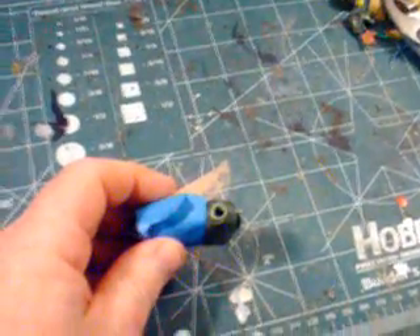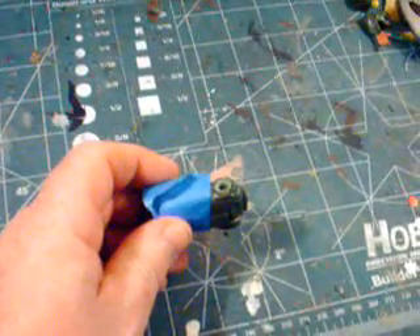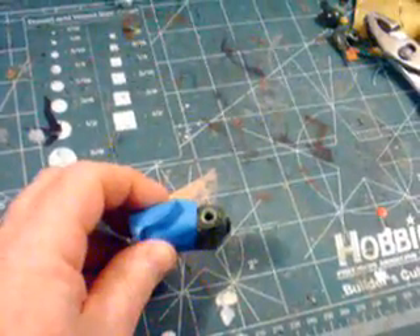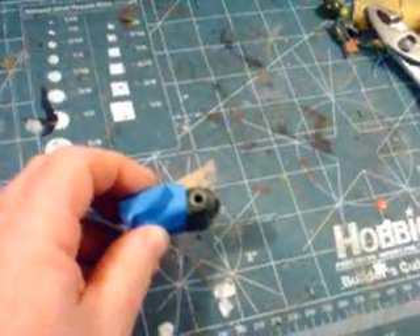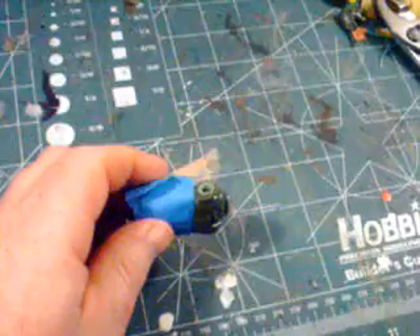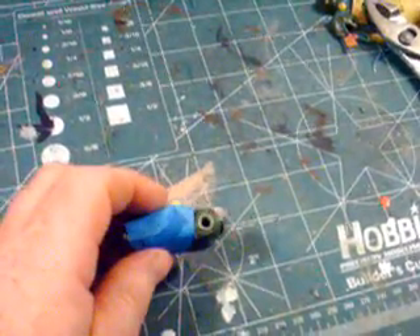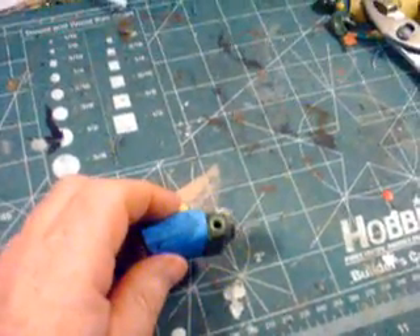Now, since this is styrene, you could use plastic cement, but I would go ahead and back it up on the inside with some CA. We've got it in there where we want. We're not going to permanently glue it in yet. On the back side, we're going to just tack that thing in there for now, so we can still take it apart and work on it and adjust it if we need to.